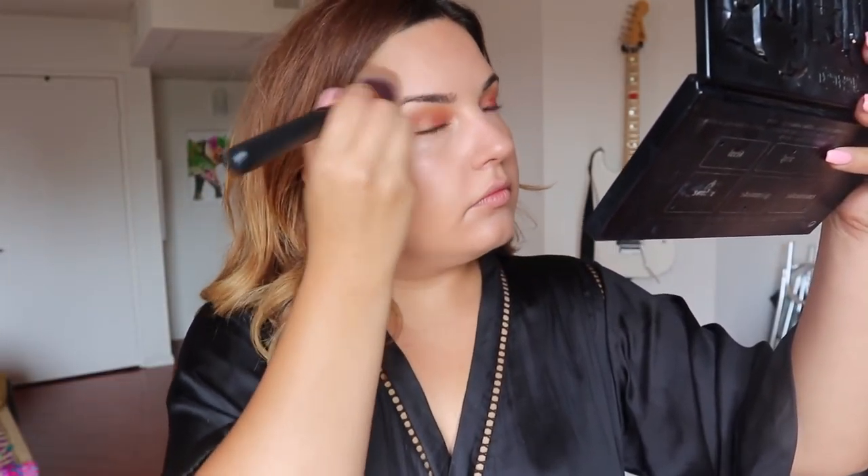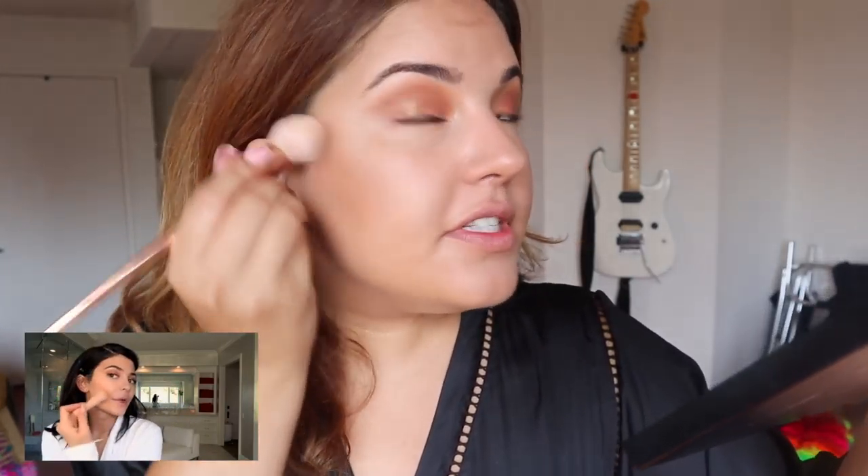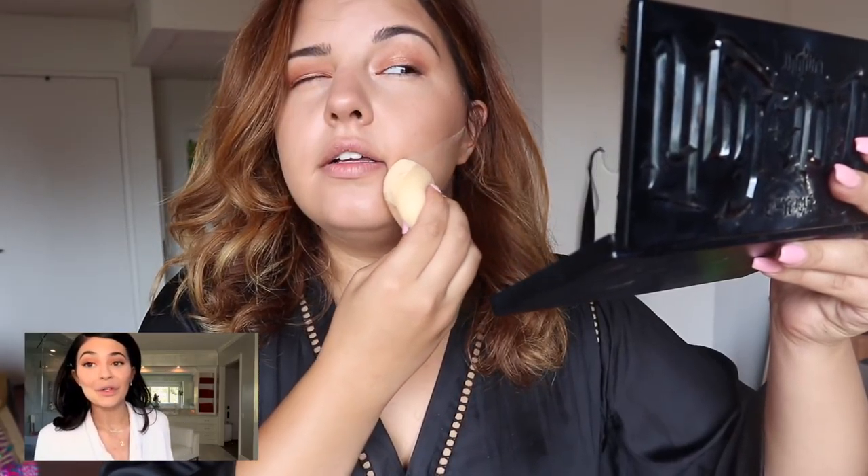Looking good so far — a little bronzer, I'm just gonna go right under my cheekbone. I place my contour mainly right at the edge and then blend it out. She focuses a lot more towards the edge and then does like a three shape. It's important to do this after your bronzer. She took the powder all the way to her mouth.